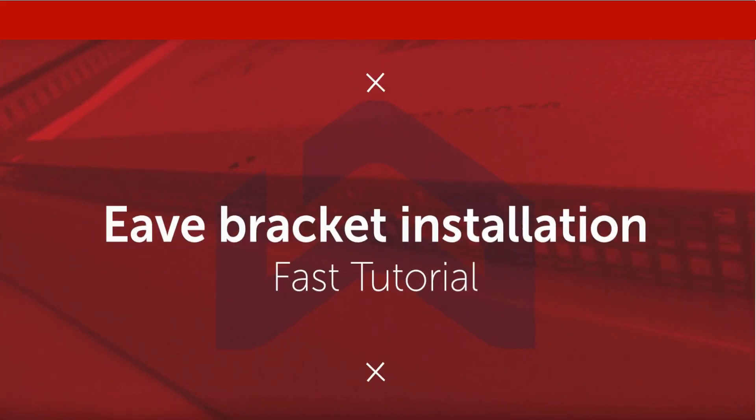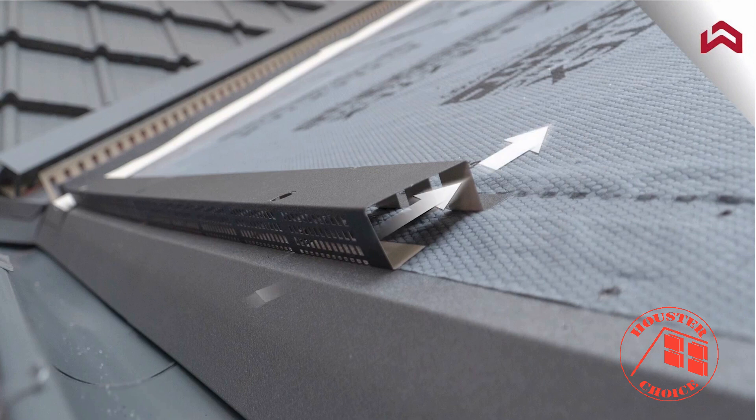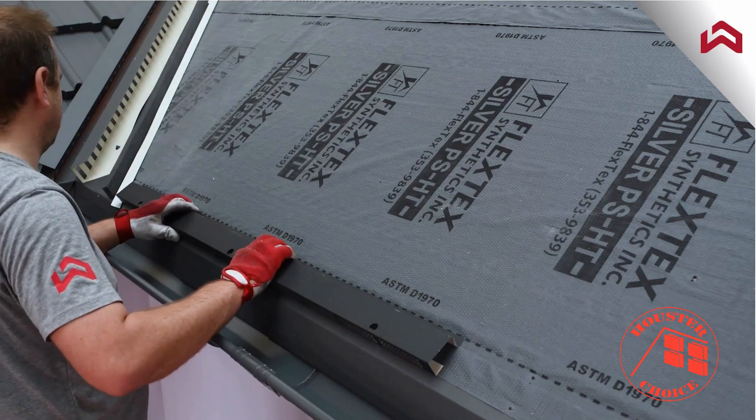With this video you will learn how to properly install Eve bracket. Eve bracket perforation allows air movement under the whole surface of the roof. Start the installation from either side of the roof and continue along the Eve.